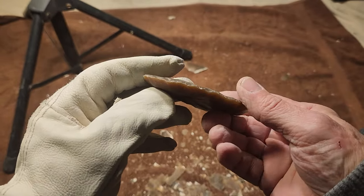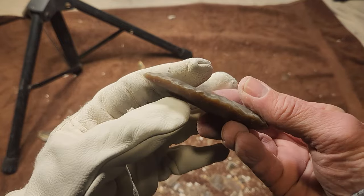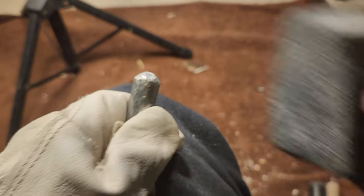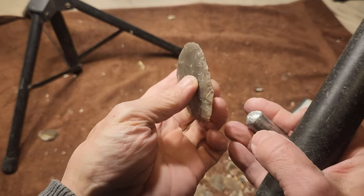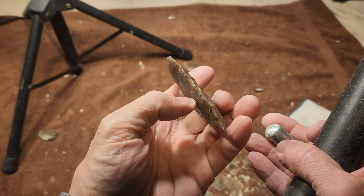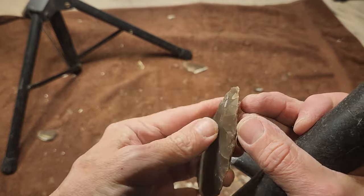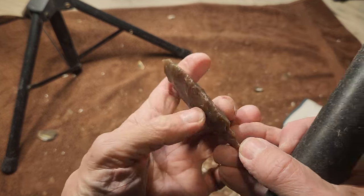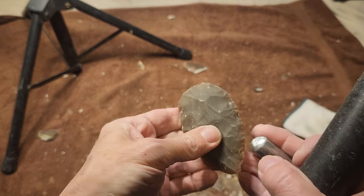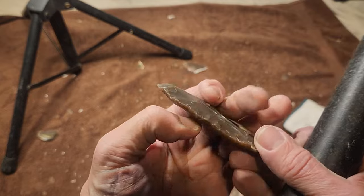Alright, part two — part two is when I start to thin it. It's ready for thinning, ready as it will ever be. Now I can probably be better prepared, but I'm just gonna call it good and say it's ready for thinning. I gotta focus on this because it's a technique.